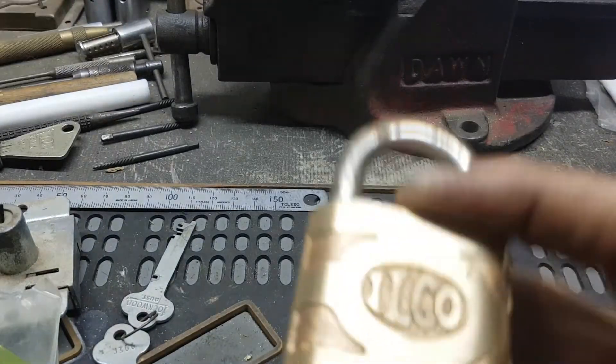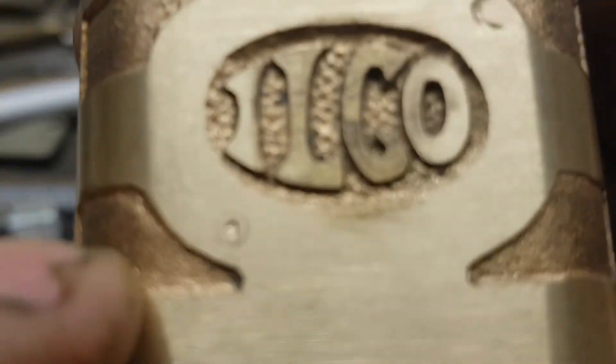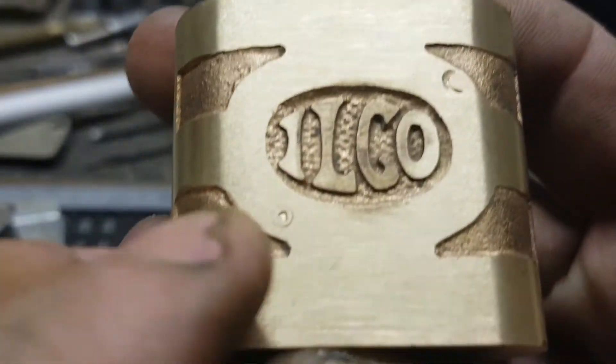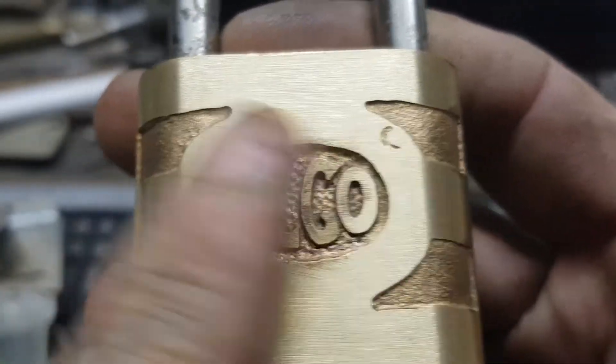I've got to go a bit deeper, which is no problem. What I did wrong - or it's a learning curve - I used the pen punch, but the pen punch has got a diamond end. What I've done is put a divot in the bloody pen, which I can't get out. I should have used a flat tip centre punch, but live and learn.